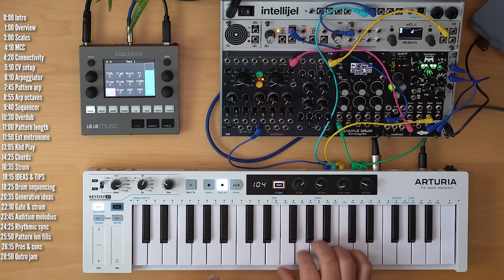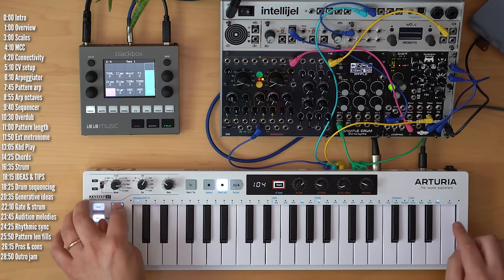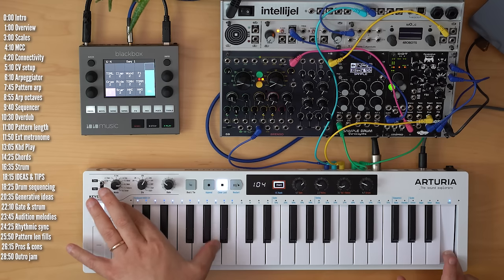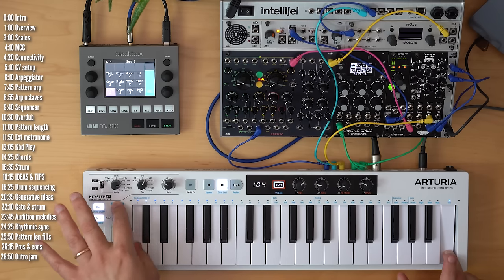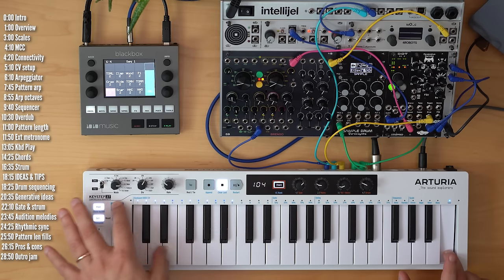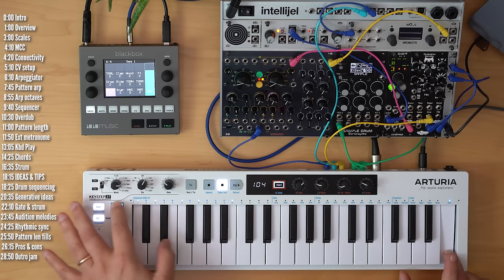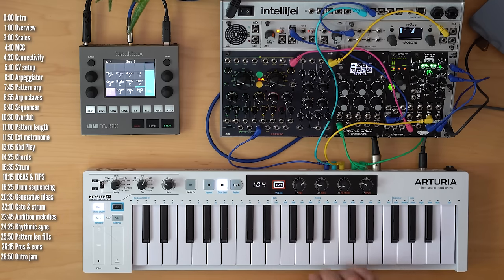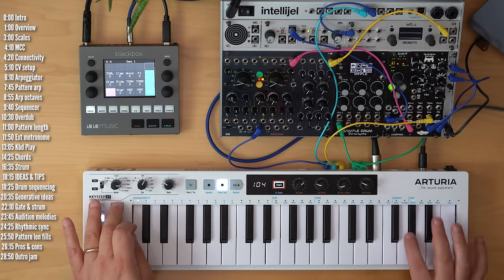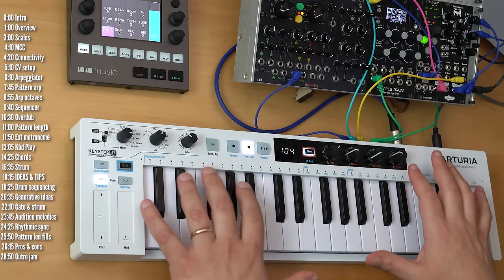And the blues scale. You can also customize a user scale by hitting 'user,' and if you hold this key you can control which notes participate in the scale or not. So here they're all on, and you can turn off certain notes — let's say turn off all the black keys and maybe just these notes. Now the Keystep will snap any notes out of the scale to the scale. If you choose any other scale and hold it, you can choose the root note of the scale.